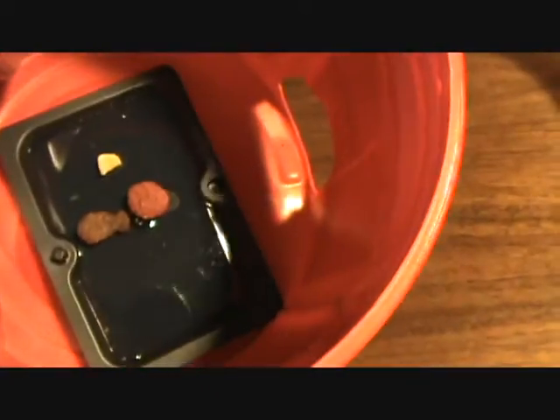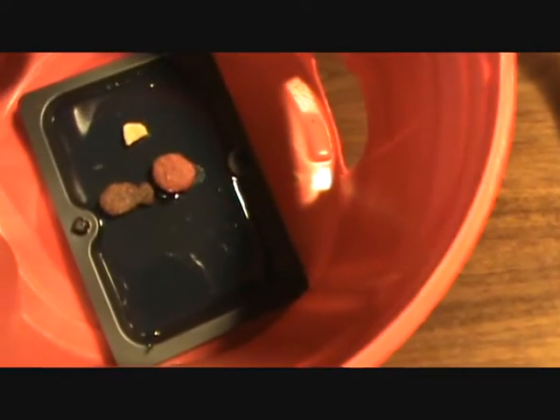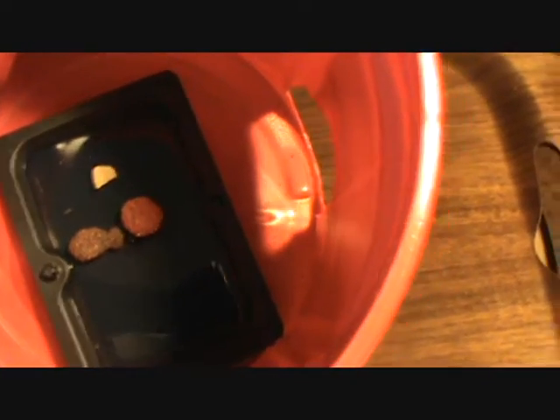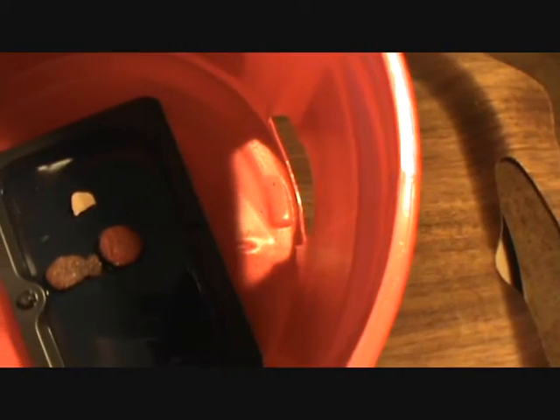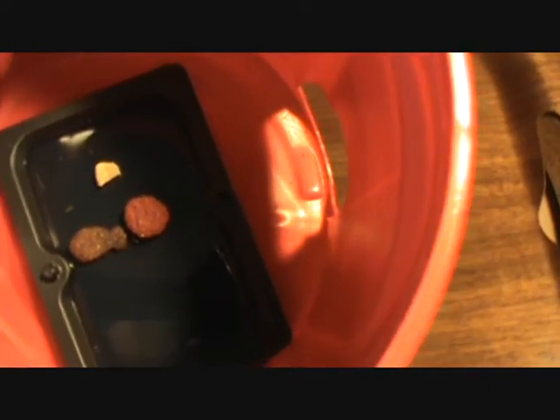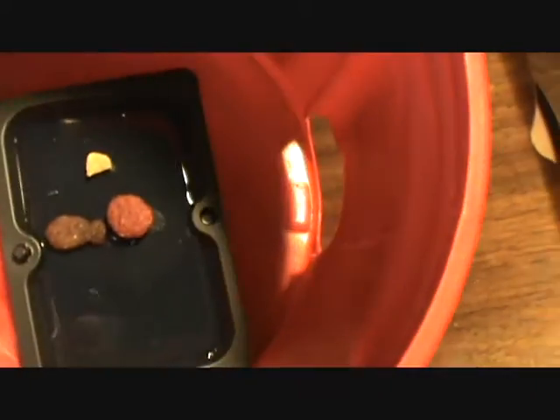What I did is I stuck one of these old sticky mouse pad things inside, and I put some peanuts and pieces of my dog's food in there, because I noticed mice like to eat that too. That's where I store my feed and dog food in the garage.